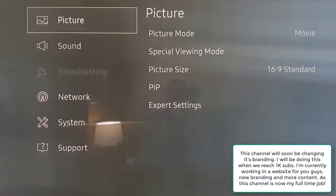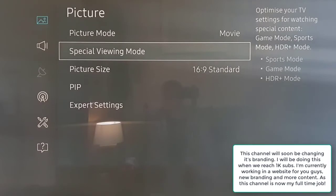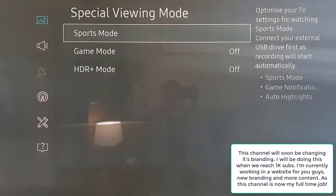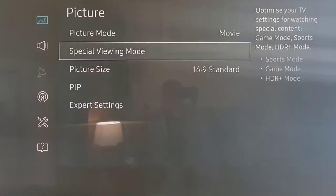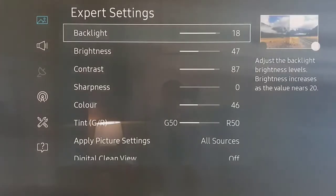The key thing to note is: do not use Sports mode — it is truly woeful. Instead, set your picture to Movie, which is pretty much the same settings we use for the standard HD and 4K movie-watching settings.